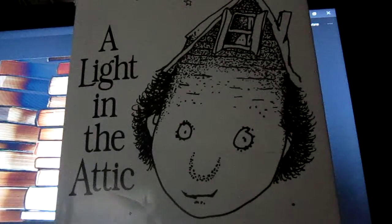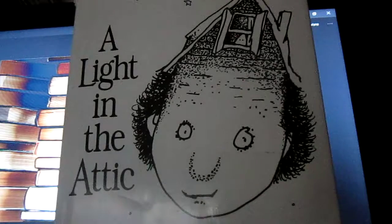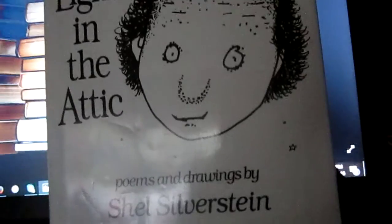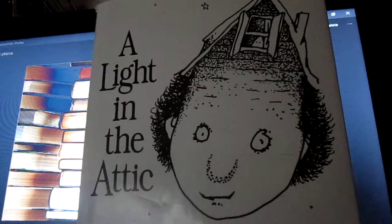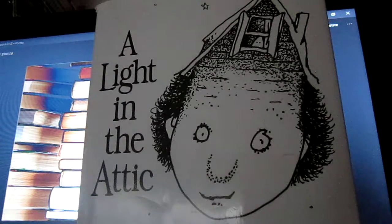I have done a couple of reviews of his books in the past. I'll put a link in the description below to a playlist of all the Shel Silverstein reviews I have done. I'll put it up in the cards above if I can.